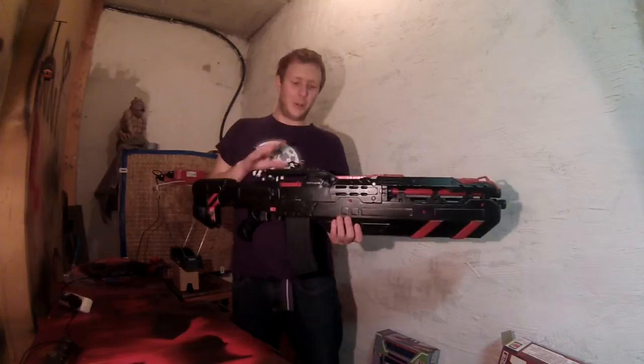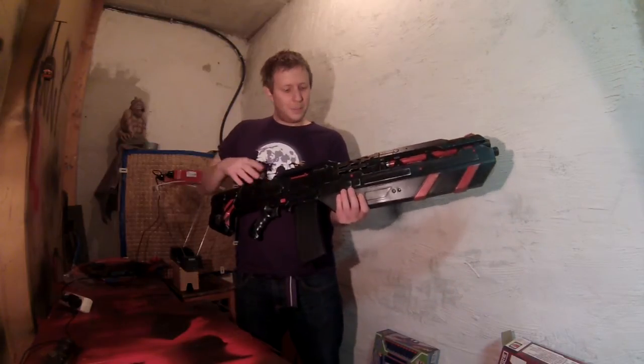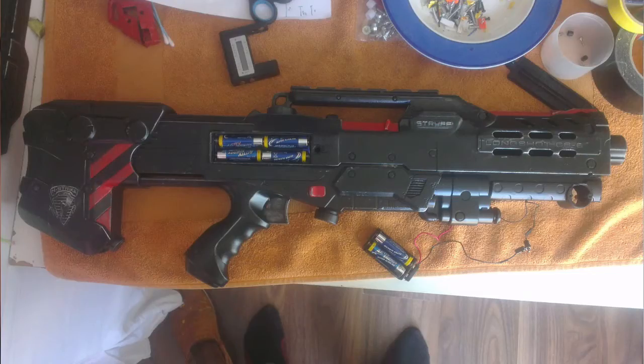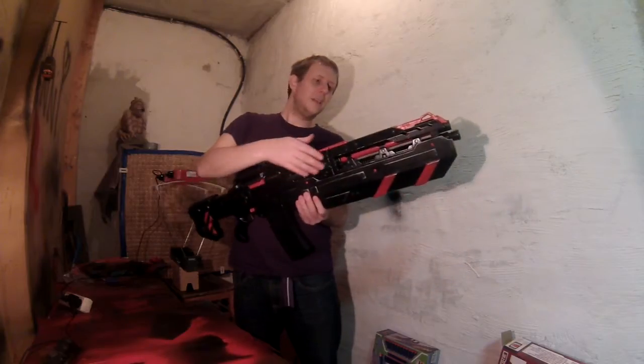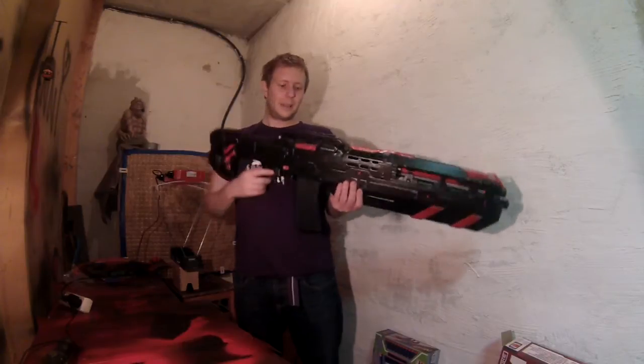As you can hear by the howling of the motors, it's not 6-volt stock — it has an additional battery compartment for two AA batteries in the front grip, so it's 9 volts. I had to do this because the long barrel of the front gun was taking too much speed out of the darts.